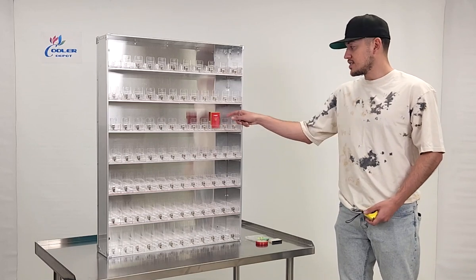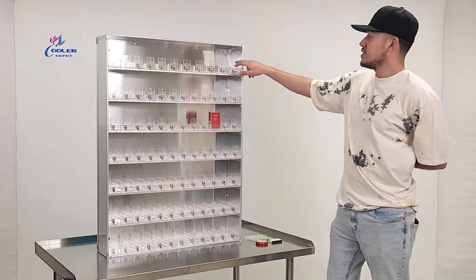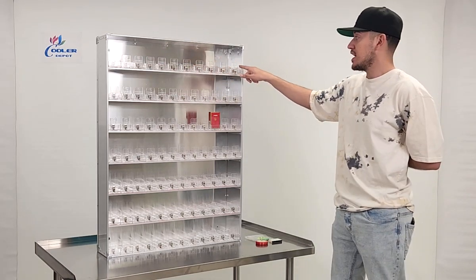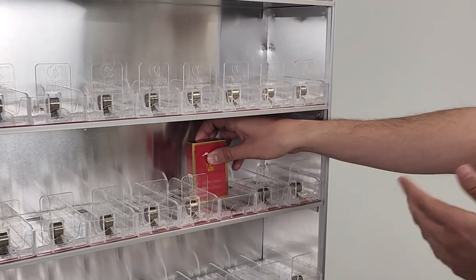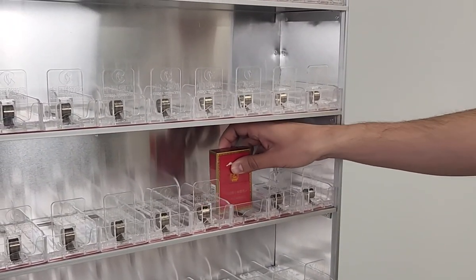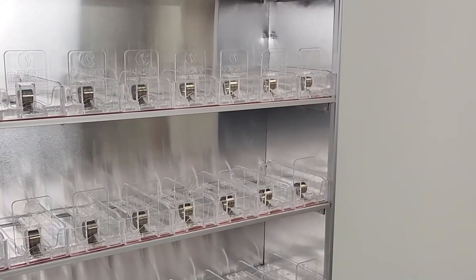Obviously you're going to have seven sections right here. You fit five packs on each section. If you go ahead and place your five packs, they'll go all the way to the back. It's an automatic system, so if you pull one out, the next one in the back will come to the front.